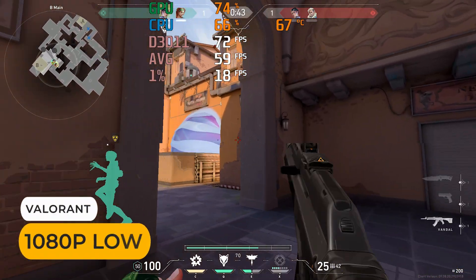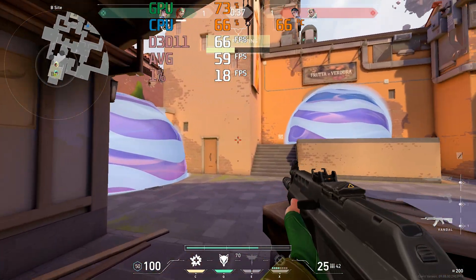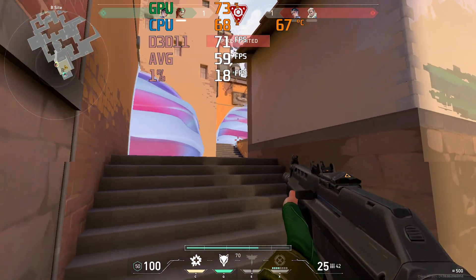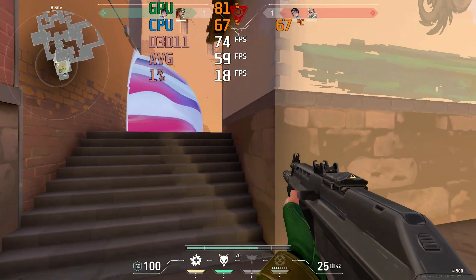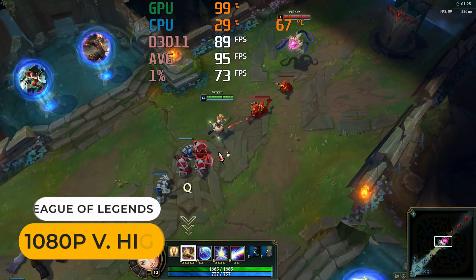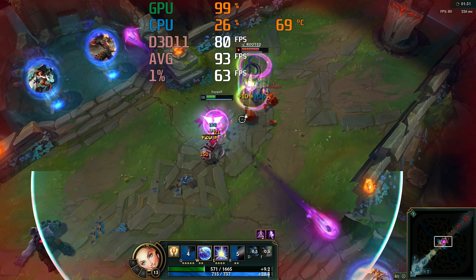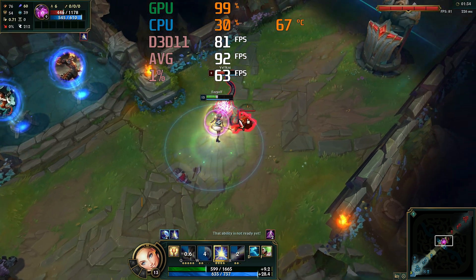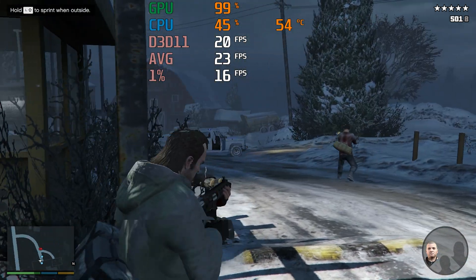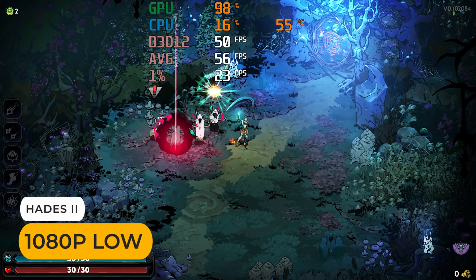I want to see how the benchmarks translate to games. Valorant is a CPU-heavy esports game which likes high single-core performance, so there wasn't an upgrade over the Z100, and the 1% lows make for a gaming experience that isn't smooth. League of Legends runs on almost everything, and now it holds above 60 fps thanks to the iGPU boost. GTA 5 still runs under 30 fps at 1080p, but it's a big improvement over Intel's N100. Hades 2 is now also much more playable.